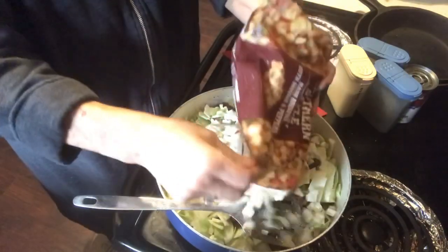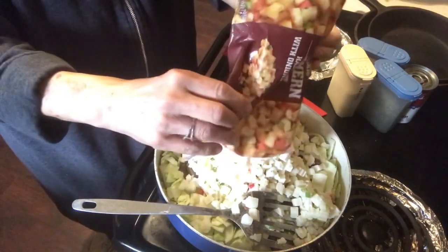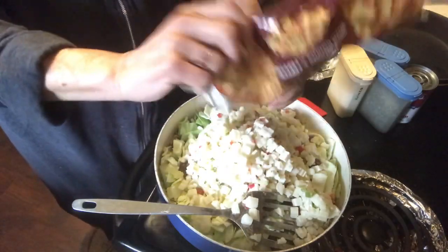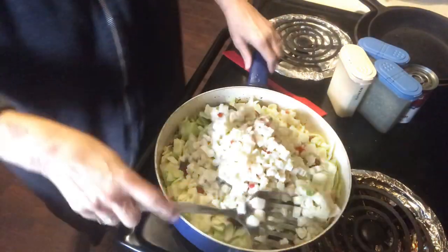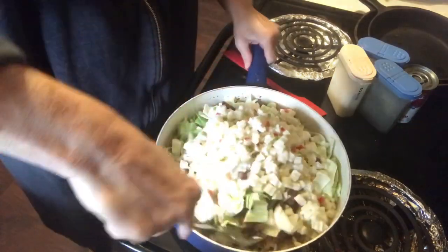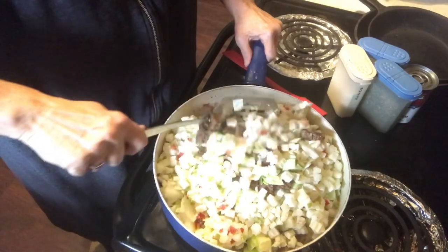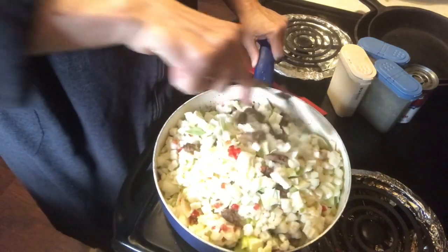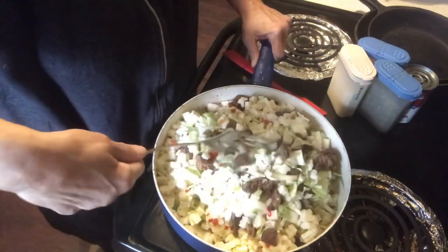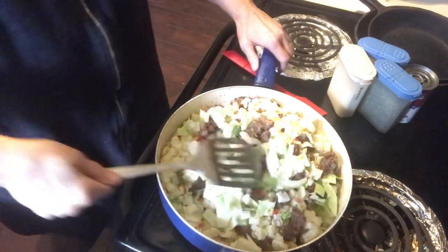I'm going to go ahead and just use the whole thing. I think this is going to make enough that I could make two smaller ones and freeze one. There are the hash browns in there. I'll get that mixed up a little bit.